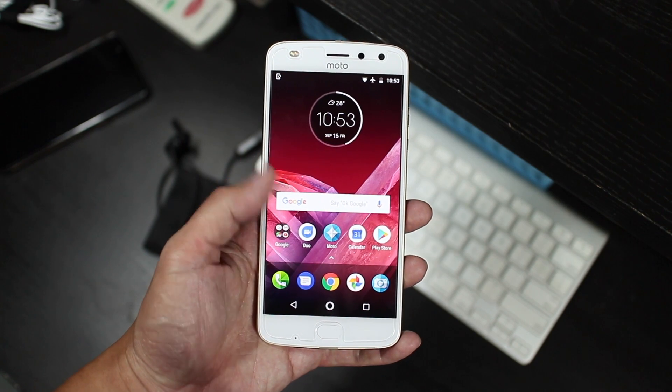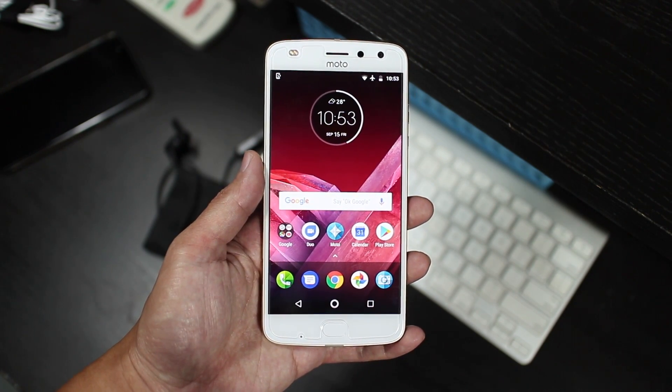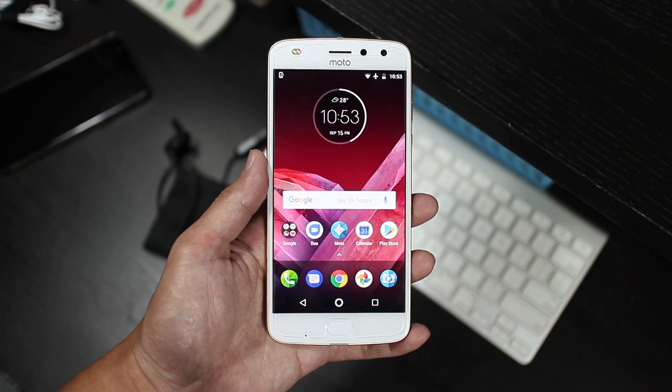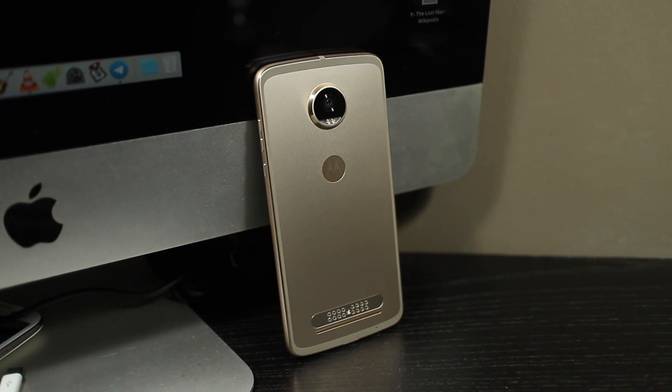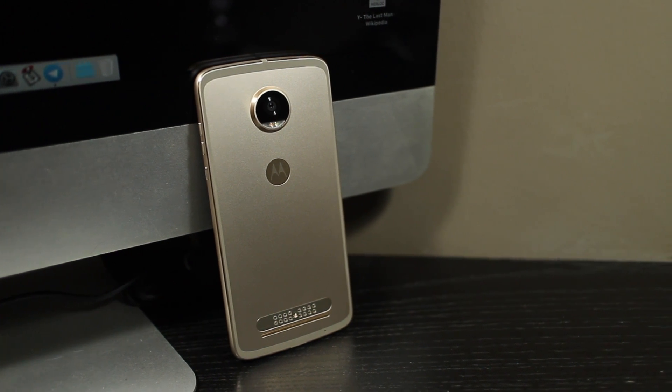At a time where a shift seems to be happening when it comes to screen aspect ratios and bezel-less design, it's sort of an unfortunate timing for Lenovo. But that said, I actually like the way the Z2 Play looks. I very much prefer this metal backplate over the glass panel on its predecessor. Overall, it has a sharp and somewhat industrial look to it that I really like.